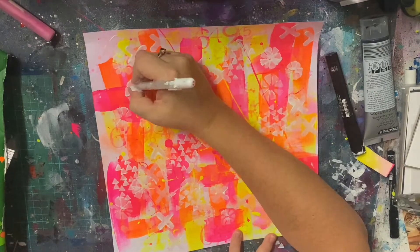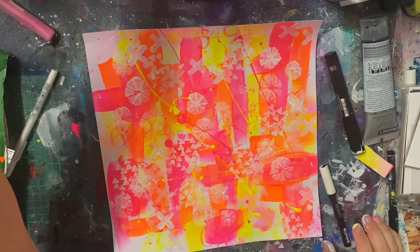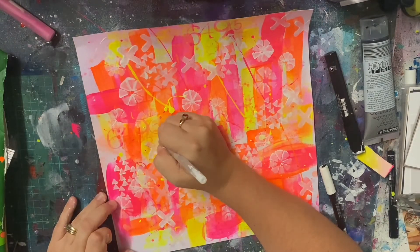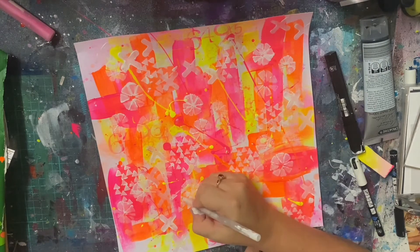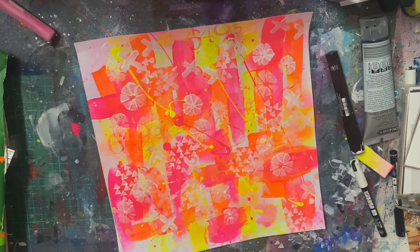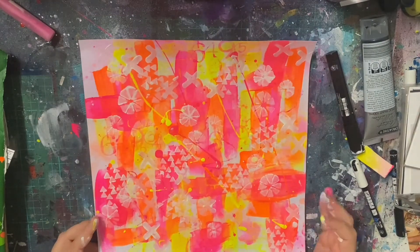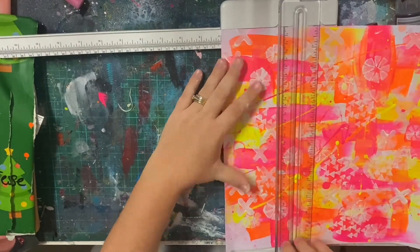So this is going to be my 2022 title page for my Project Life album. I do a few Project Life albums every year — I never get caught up, I never finish — but I do a title page every year. With my title page I put in a picture of all of us showing what we look like at the beginning of the year, and then I usually put the year down as well.